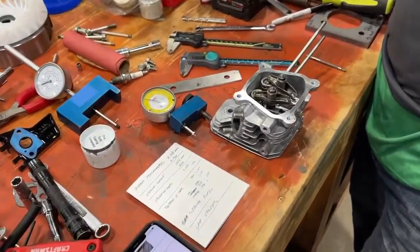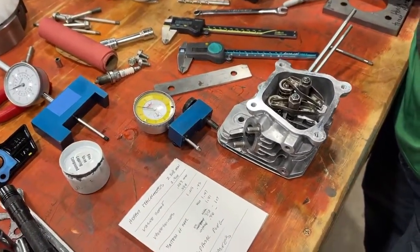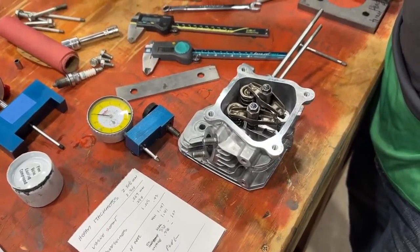Welcome back to the Home of Crybaby Performance. We'll continue on with our 160 build. Now we're going to talk about the head.